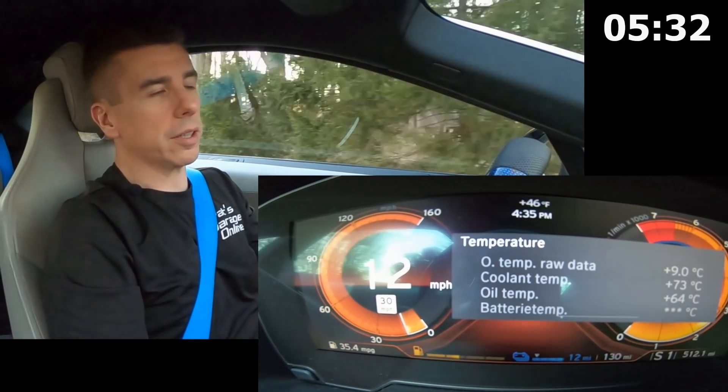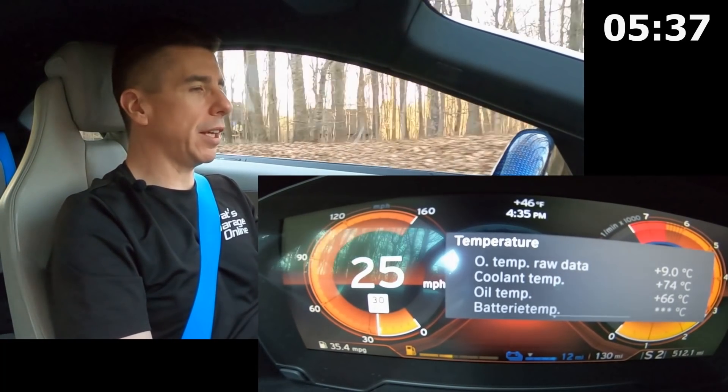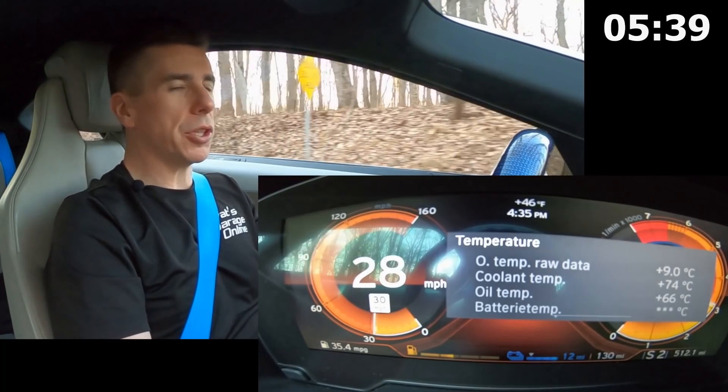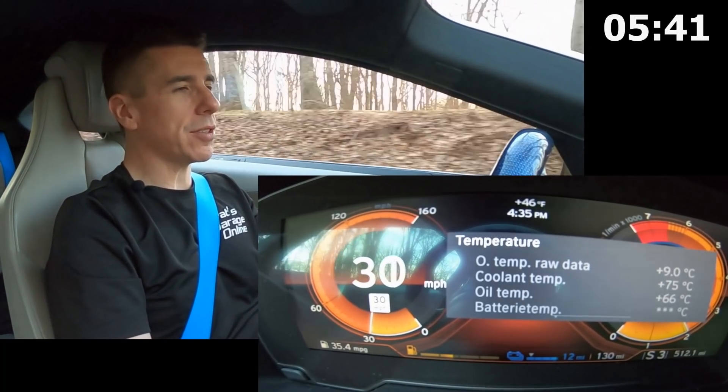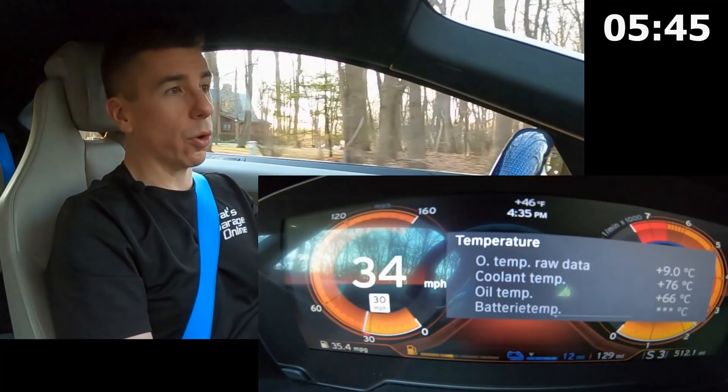I just turned around and I'll be heading back the same way I just came. Again, I'm just driving normally, not really pushing the car too hard. So we get to see exactly what happens with the coolant temperature under normal conditions.